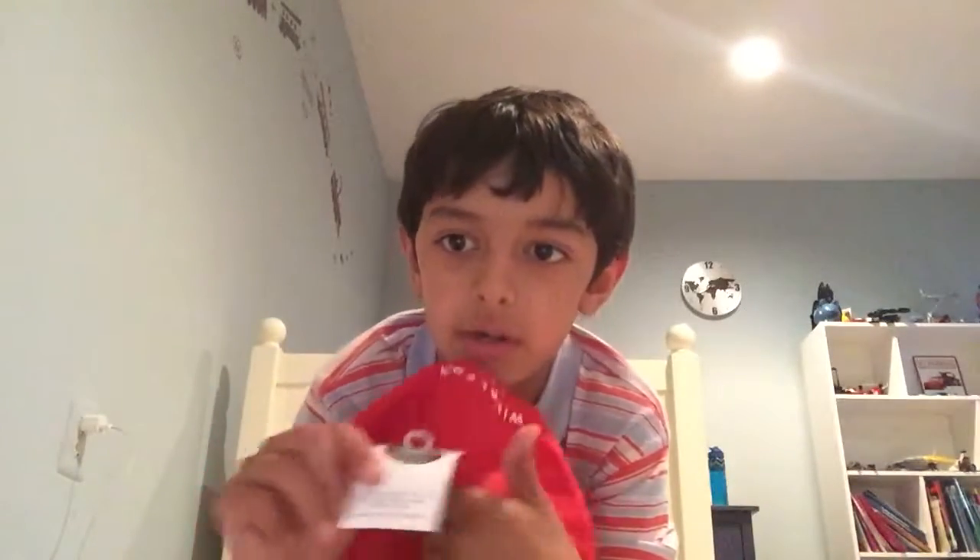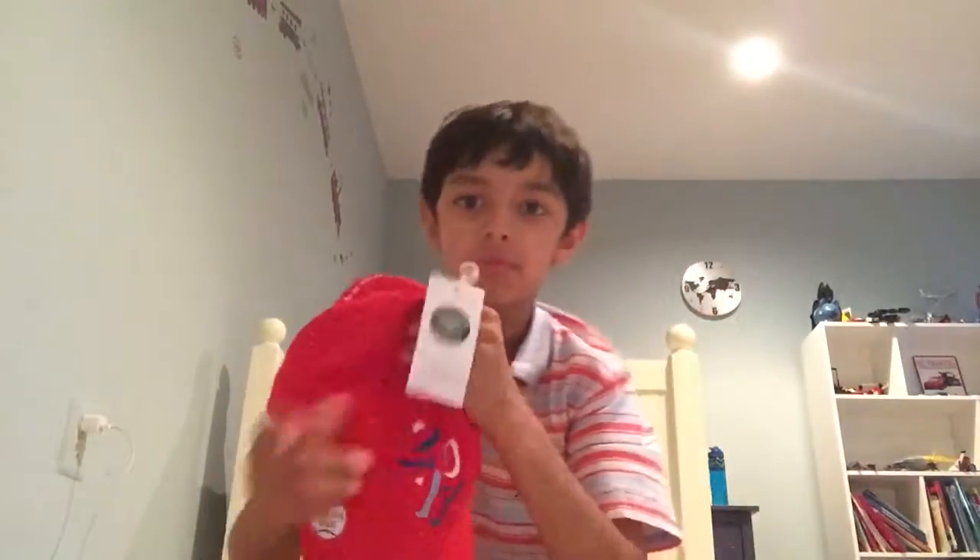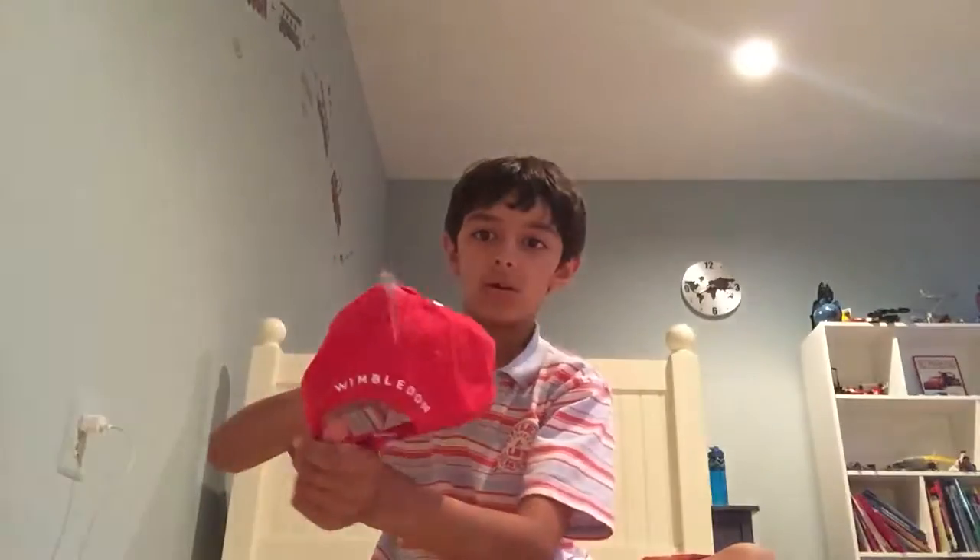So this is a Wimbledon hat that he got, and he got the tag. Of course it's not open yet — as you can see, it's official, Wimbledon tag, it says Wimbledon on the back. It's a child's size; I'm a kid, so yeah.